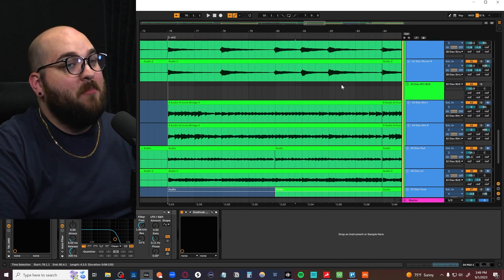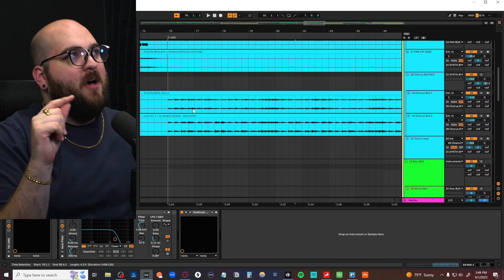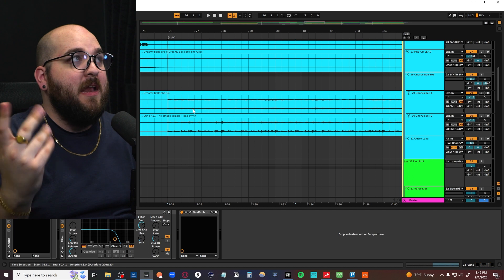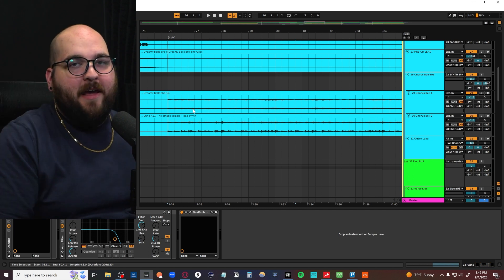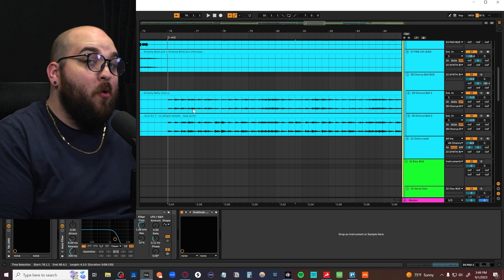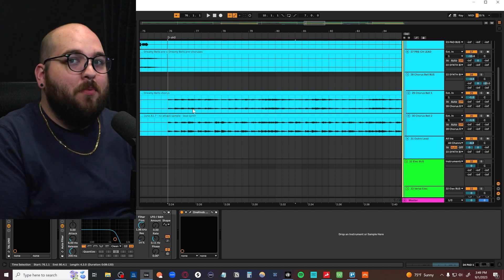With that wall of mid-range that people try to get with indie pop, you kind of need to start with arrangement because you can't just take a single Juno pad and make it as thick as all of these layers put together. You need to break it up into multiple instruments. The problem I'm constantly seeing in people's indie pop tracks is they just don't have anywhere near as many layers as they need. I know people say less is more, but this is one of those instances where more is more — you just need to know where to put the more.